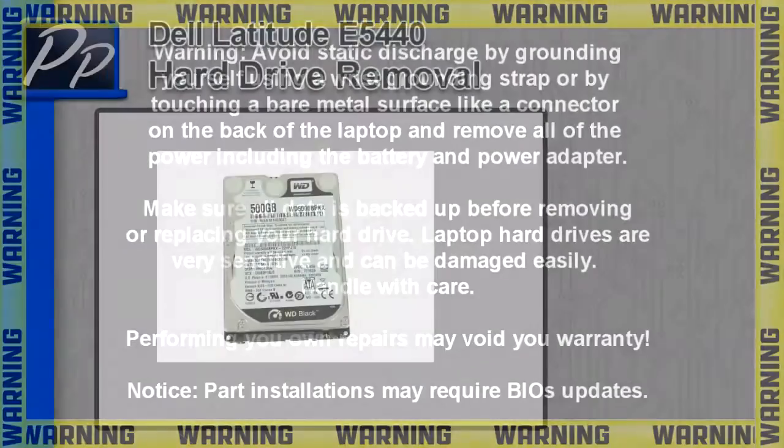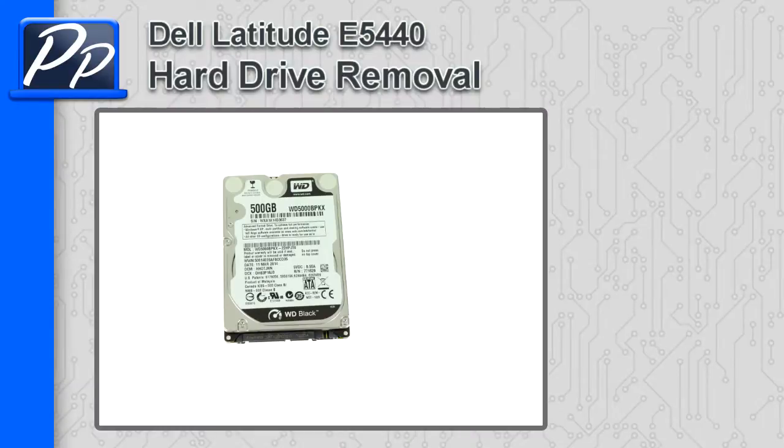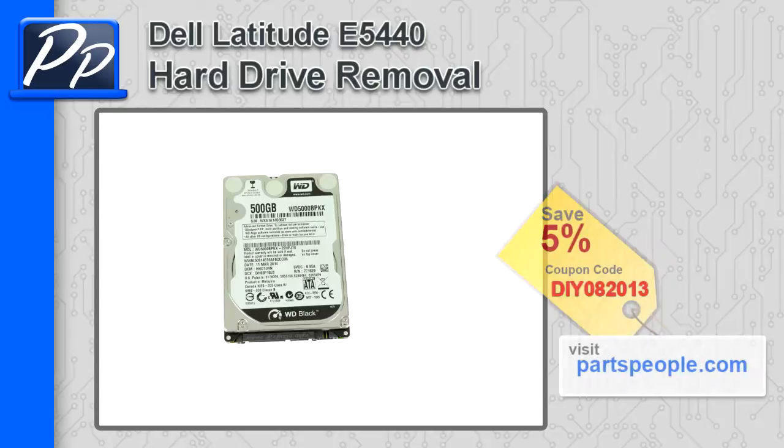Hey guys, it's Roscoe with Parts People. In this video, I'm going to show you how to remove the hard drive on a Latitude E5440. If you're looking for parts for this laptop, go to our website and use this 5% discount coupon.